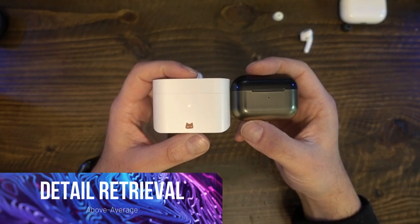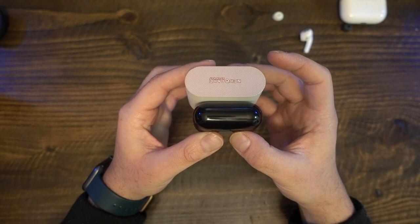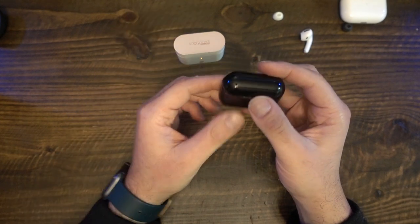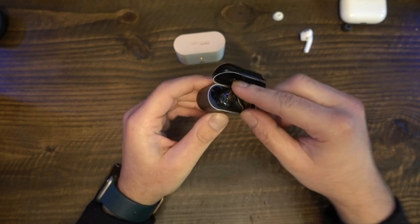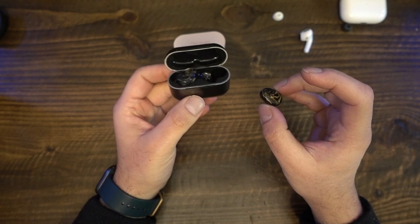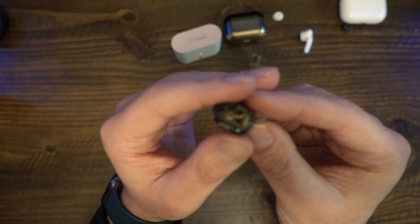Moondrop says the Neko Cake excels at detail retrieval. In my experience, I don't think this earbud is any sort of detail monster, but it did mostly render with clarity. You can attribute some of the clarity to the bass roll-off. However, sometimes the earbud made obvious details sound a little muffled, as if there was a thin sheet in front of the speaker absorbing the energy. Sharp intakes of breaths, twangs of guitar strings, multiple vocalists, varied cymbal tonalities, pops, sizzles, electric buzzing, creaking of wood, and shifting of a cello's weight — all of these details were audible.